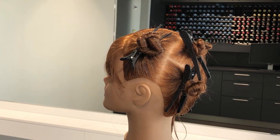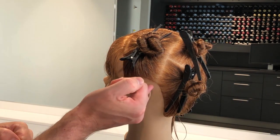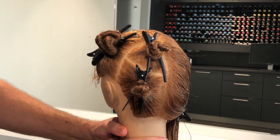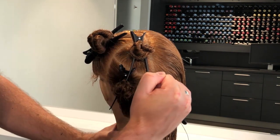For the sectionings, I have started to separate the front from the back of the head by using a line from ear to ear. The section at the back I have separated into two sections, and here I use the round section line also from ear to ear.